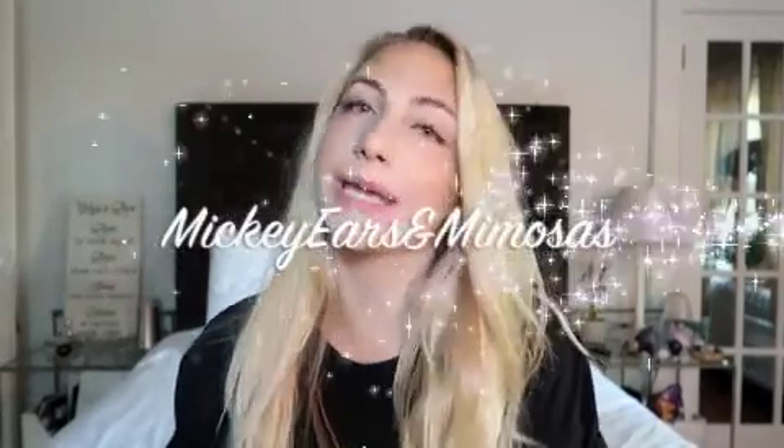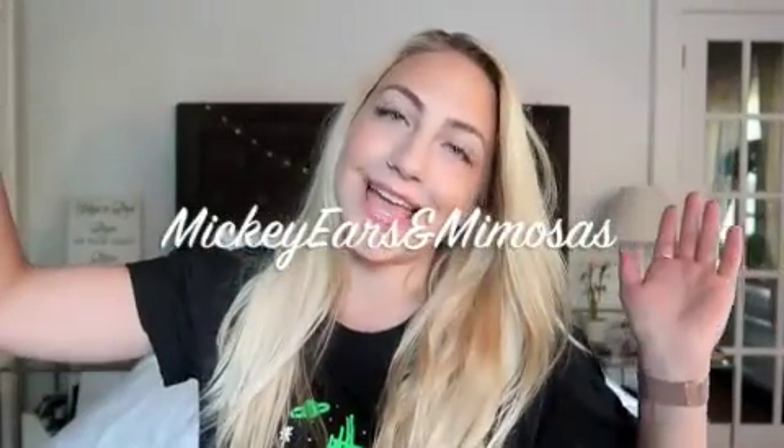Hey guys, welcome to Mickey Ears and Mimosas. I'm wearing my Space Mountain shirt but you can't see it because I'm on the tripod. So what I really wanted to start with is a little video of all the stuff that I bring to Disney. Sometimes it's kind of hard because you're in the parks all day and you don't really know what you're going to need. Here are some tips and tricks and little things that I like to bring, and a lot of it I do get on Amazon, so I will link everything down below.